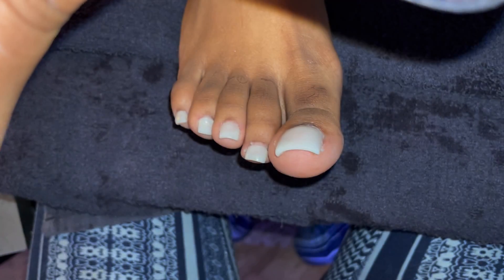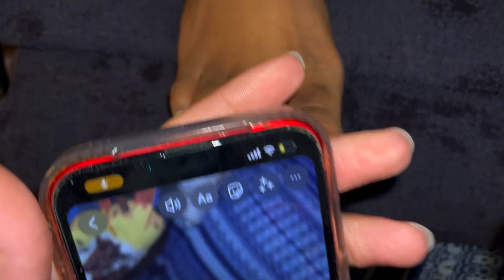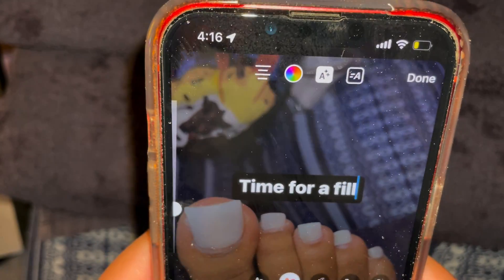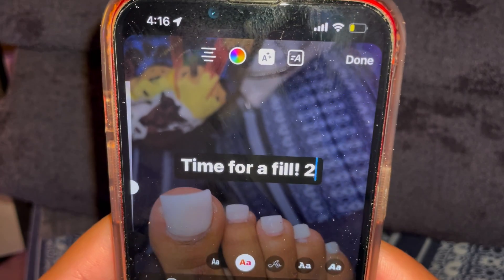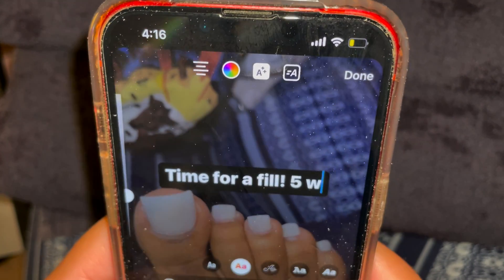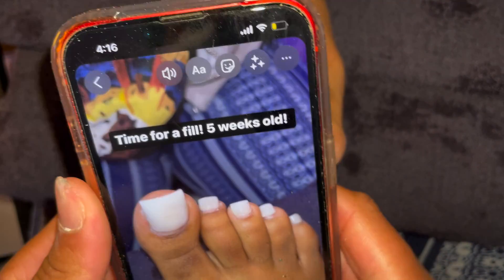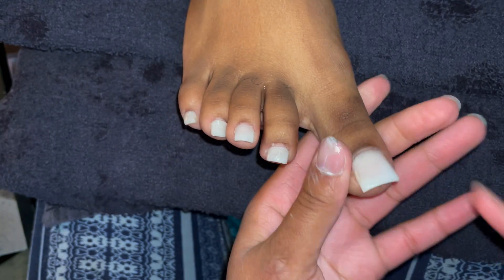First things first, I'm taking a picture of the retention. If you've been on my Instagram — Nails by Pretty Face — go ahead and follow me. I record and document everything. At first I thought I was going to put two months old until I realized this set isn't exactly two months. I just put five weeks because honestly I didn't remember exactly — she came in the beginning of August and it's the end of September.